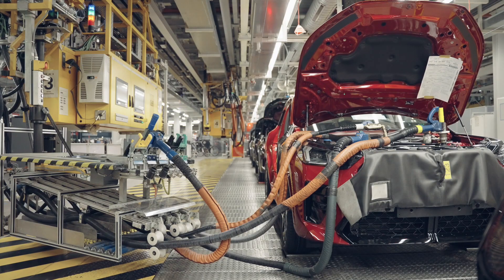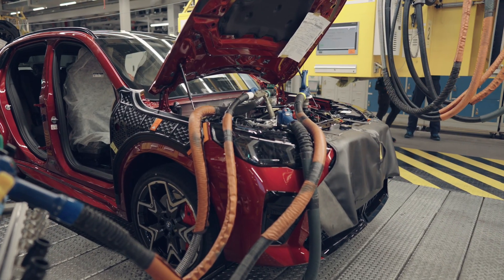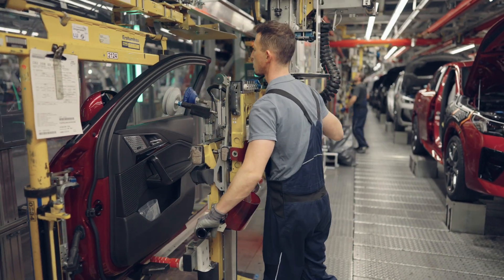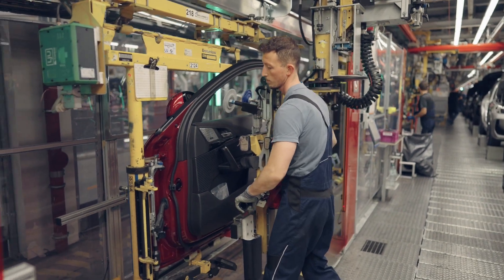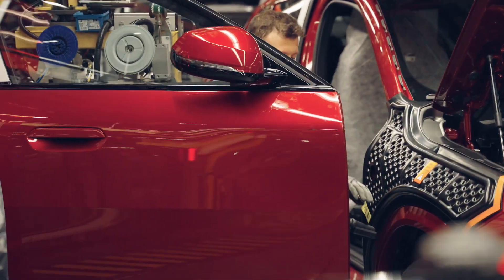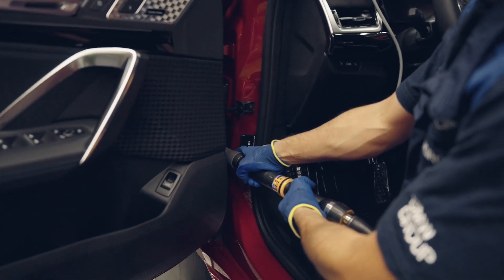Step 5: Check the quality of the BMW X2. The final stage in production is quality control. Visual inspection: The vehicle is visually inspected to ensure there are no scratches, stains, or other defects. Interior inspection: The vehicle is inspected internally to ensure all equipment and systems are operating properly. Motor and battery test: The motor and battery are tested to ensure efficient and safe operation. Test drive: The vehicle is test-driven to check its performance.